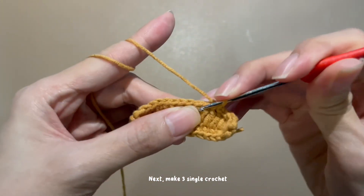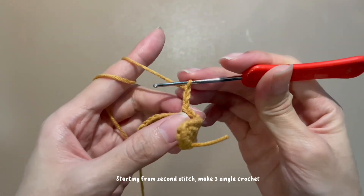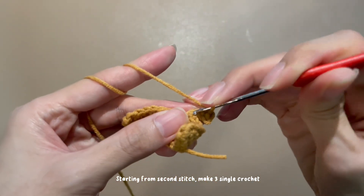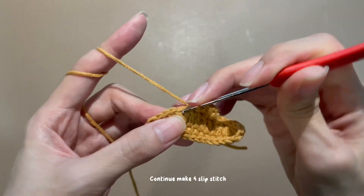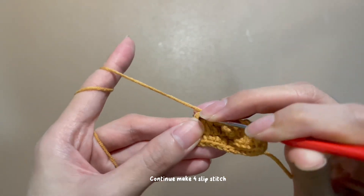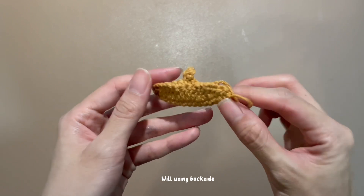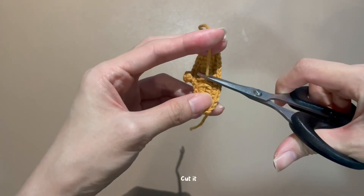Make 3 single crochet, then do 3 chains. Starting from the 2nd stitch, make 3 single crochet. Continue to make slip stitches. Slip stitch with the next chain and end with 1 chain. Cut it while using the back side. Sew the yarn behind the other side. Cut it. Done for the hat.